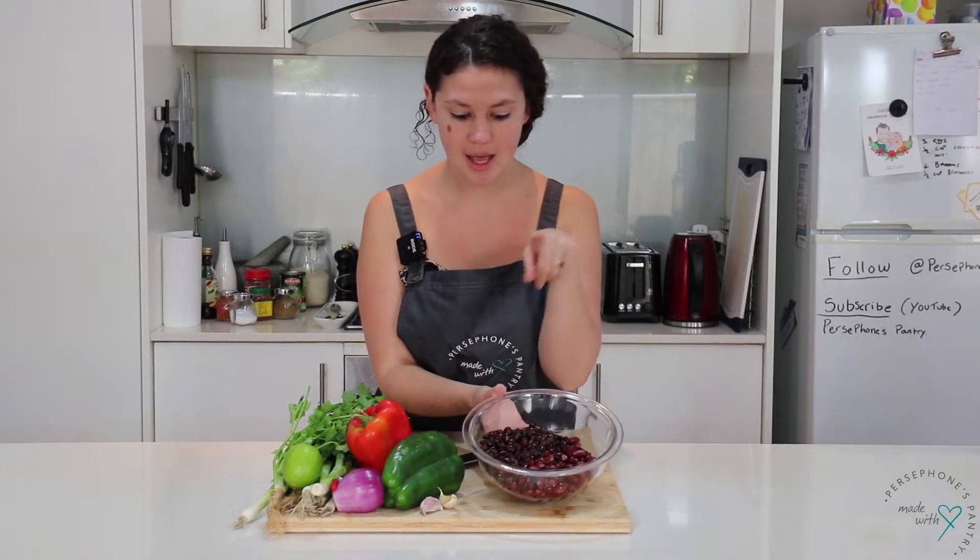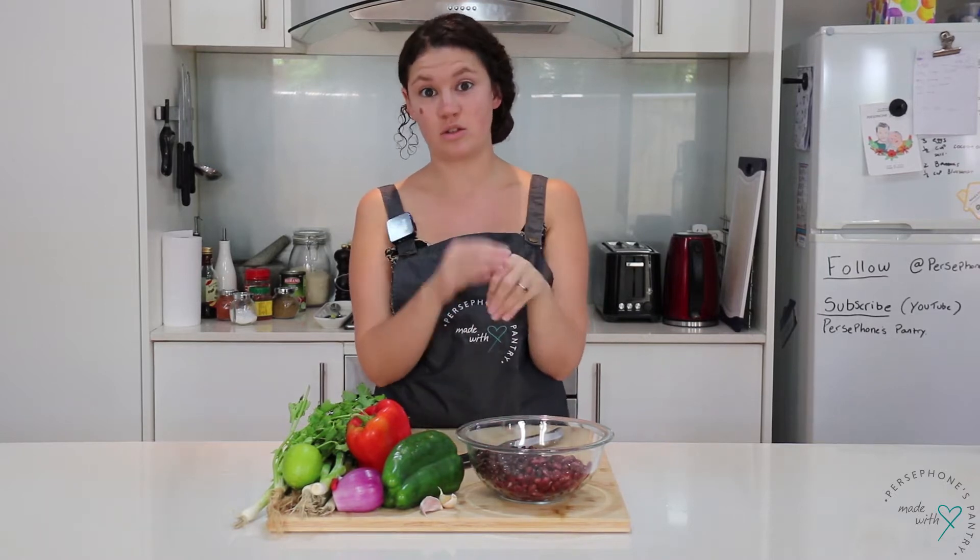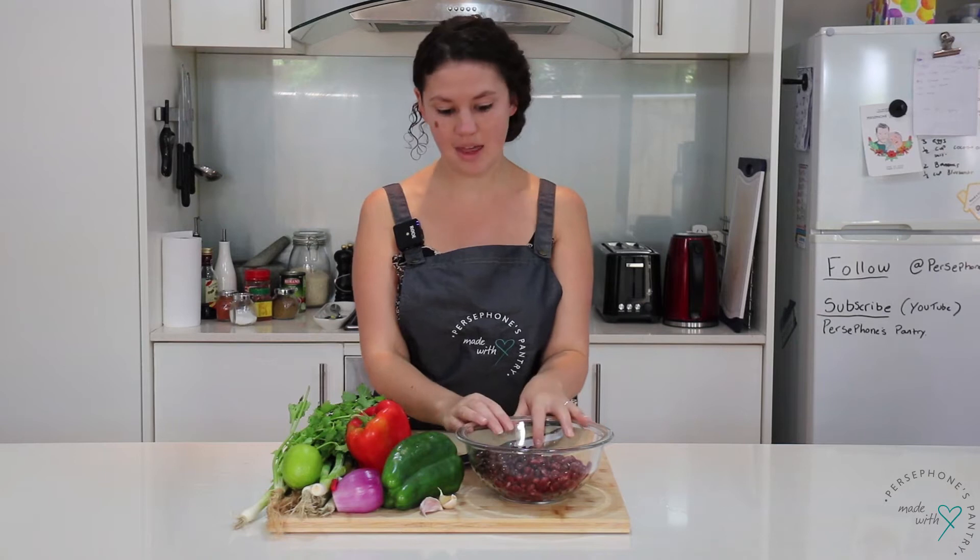I'm using kidney beans and black beans. I've used a tin of each, which is once strained about 250 grams, so 500 grams of beans altogether. Just make sure you give them a really good rinse because they come with a kind of gross sludge on top.